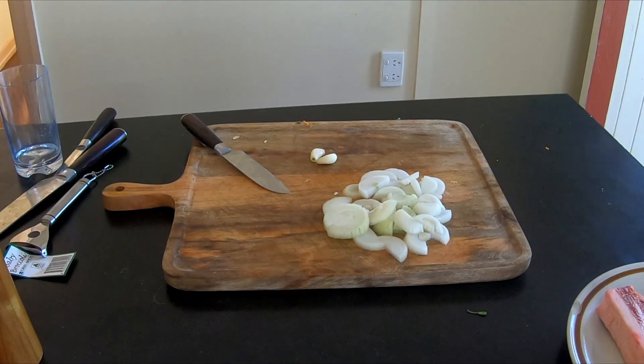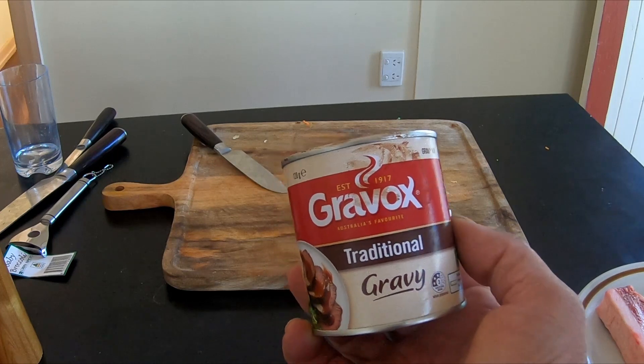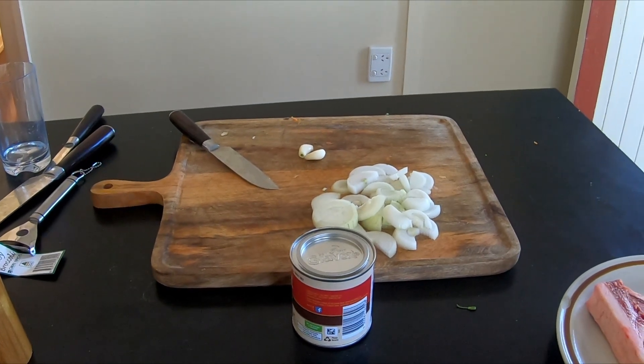Now for the gravy, I'm just going to make up an instant gravy. This is a Gravox traditional gravy — that's going to make the basics of it. We'll be adding some garlic to it, and I might even just put a bit of brandy in there just to give it a bit of a spice. And that's how the gravy will be made.